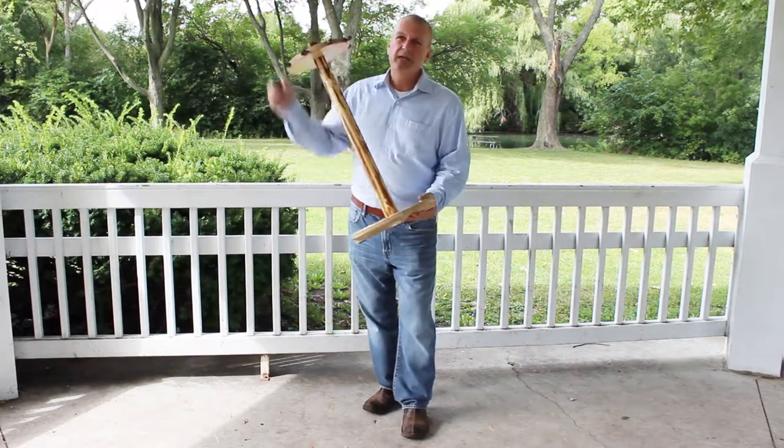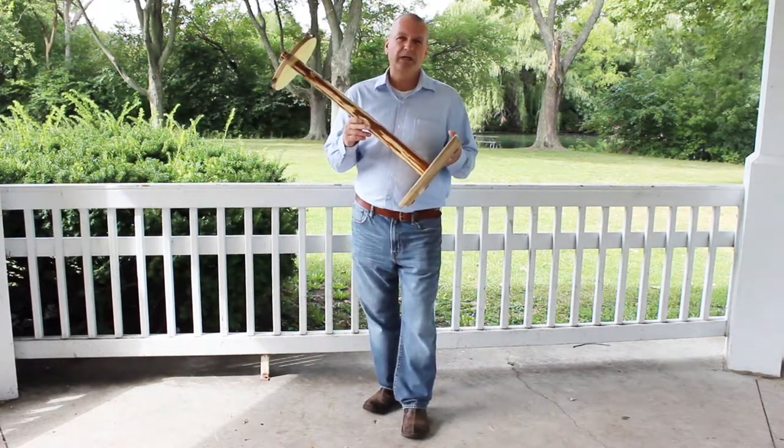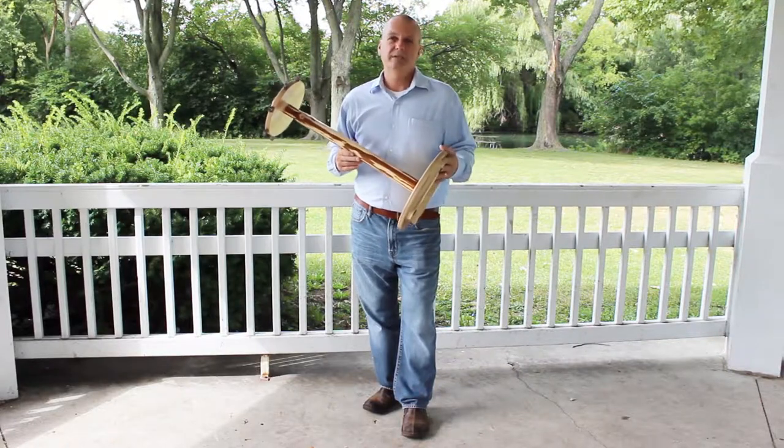This rod rack right here, this eight round rod from our Rustic line, was the very first rod rack that was put together back in 2006.